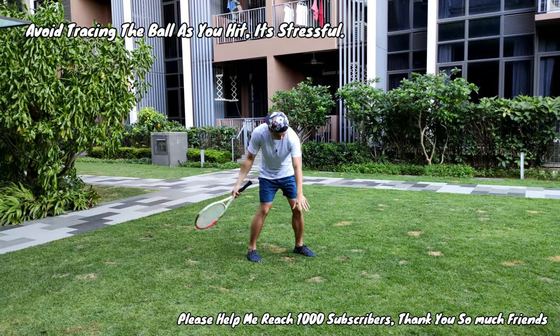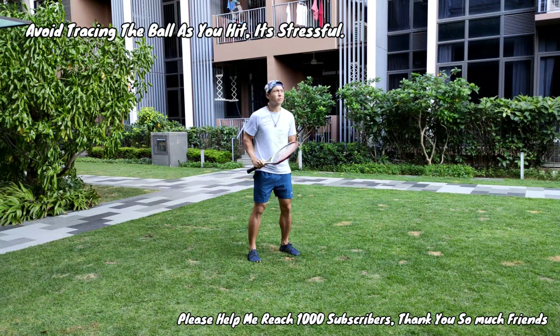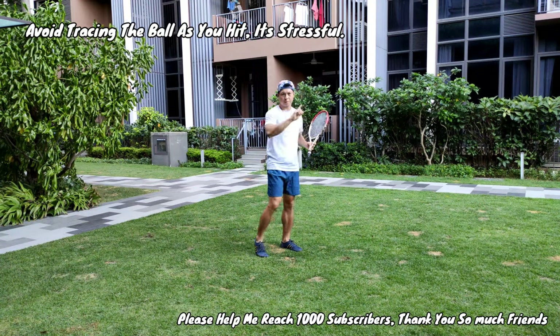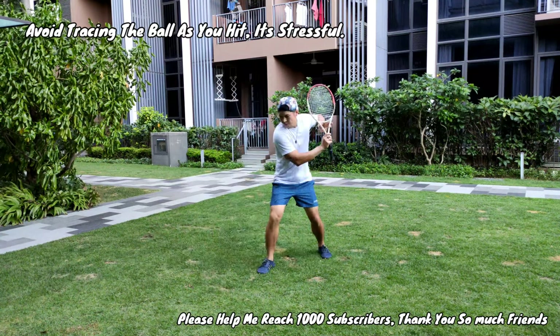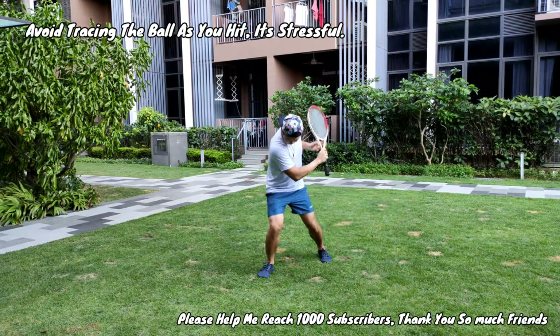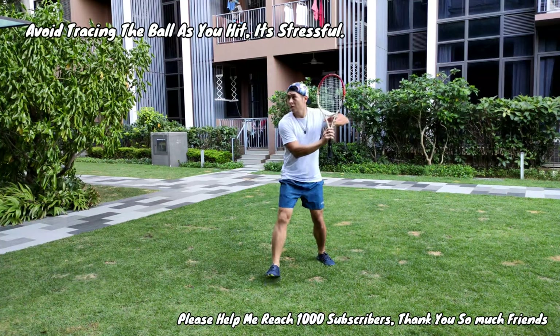Let's talk about the one thing you should not do: don't try to trace the ball. What I mean is, don't trace the ball as it travels from the air down to the floor, then trace it as it bounces up and try to time it to hit on the rise. Don't do that — it's going to be very taxing for your mind. Keep it as simple as possible.